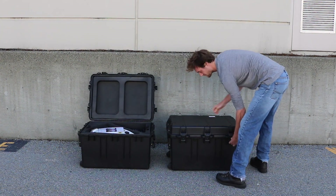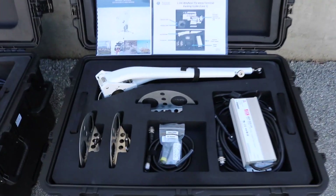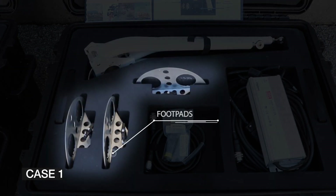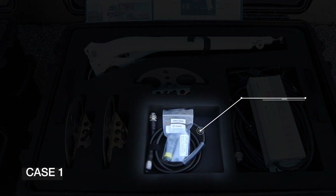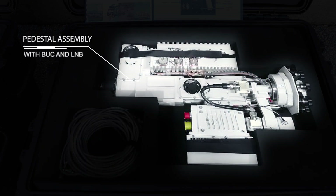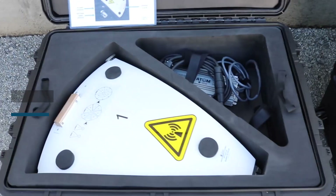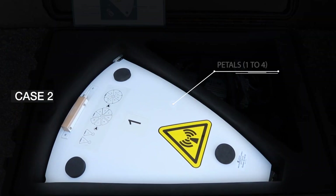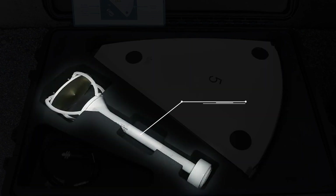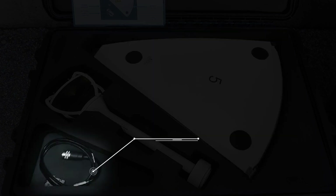The Wayfarer Flyaway Antenna is a two-case solution with ruggedized packaging. In case one, you will find the leg assembly, foot pads, sensor cable, antenna power supply, pedestal assembly with buck and LNB, and a modem cable. In case two, you will find reflector petals one to four, buck power and IFL cable, feed horn, petals five to eight, and a firmware upgrade cable.